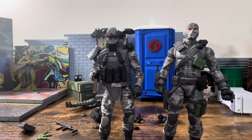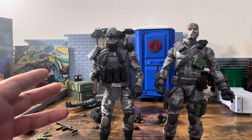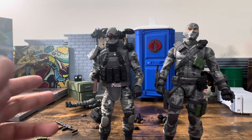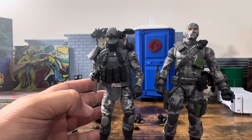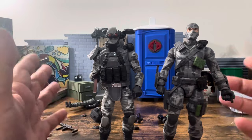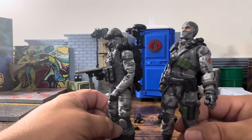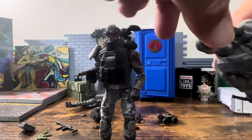Now comparing to the Cobra Island figure: I know people didn't like it and they had an issue with the bomb vest. I understand — he's supposed to be a saboteur and it's going to restrict movement. But I still think this is a wonderful looking figure. If you don't like it, you don't like it — no big deal.